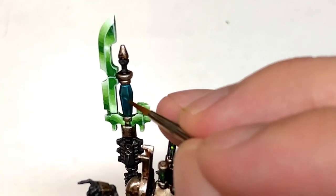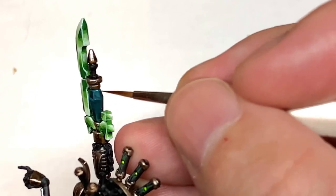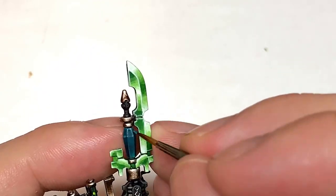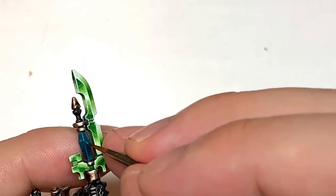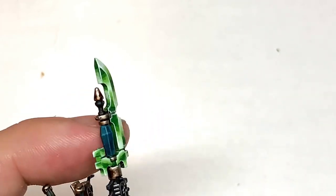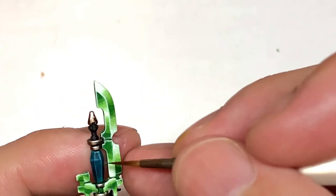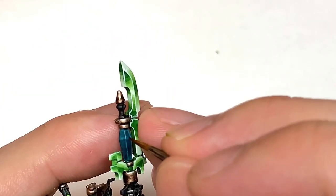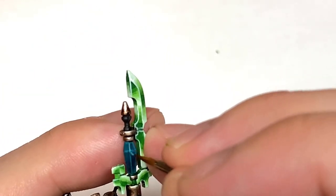Working on the piece of Blackstone, I'm just going to do thin highlights of Ahriman Blue on the edges, and then add a tiny spot of white to the blue just to get a nice little highlight on it.